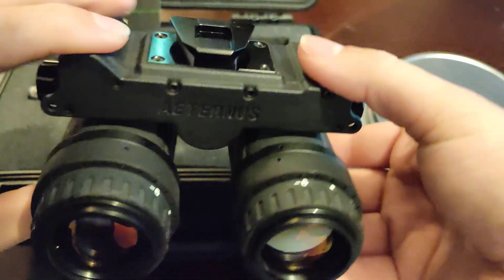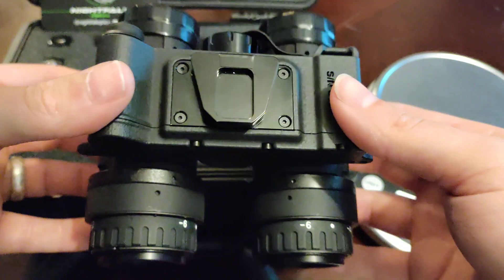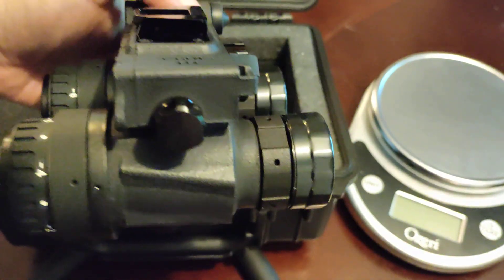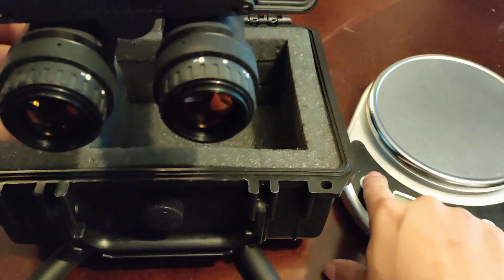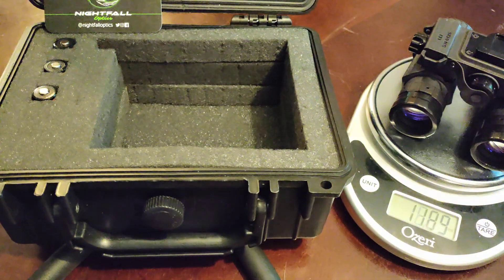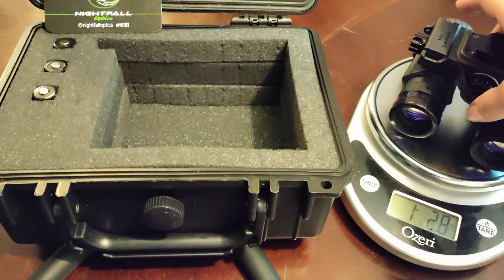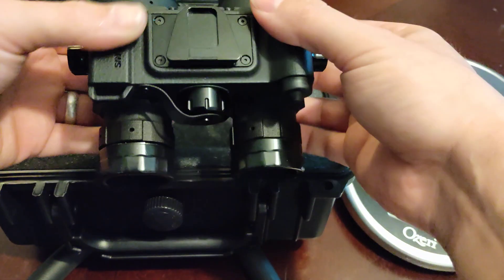This particular unit is set up with Elbit thin film white phosphor with Carson lenses, and being 3D printed in their design they made it nice and lightweight. Looking at ounces, you're looking at 18.84 ounces — that's one pound 2.8 ounces. It's really good for a nice sturdy fixed bridge unit.